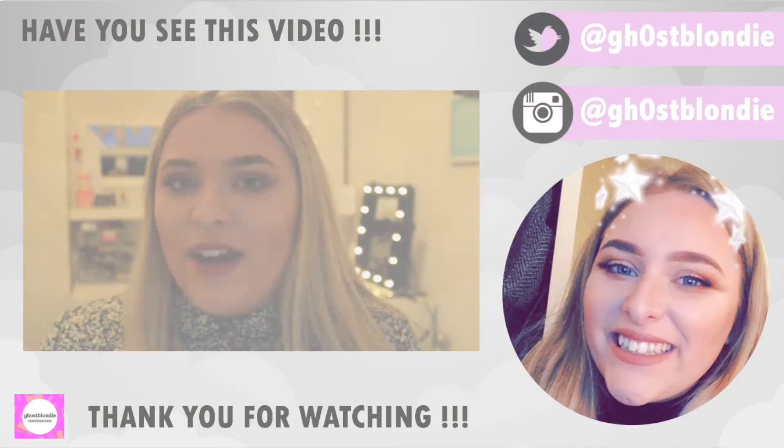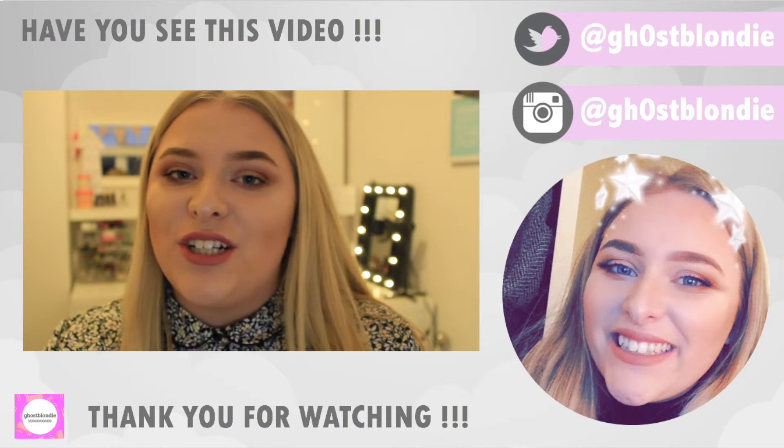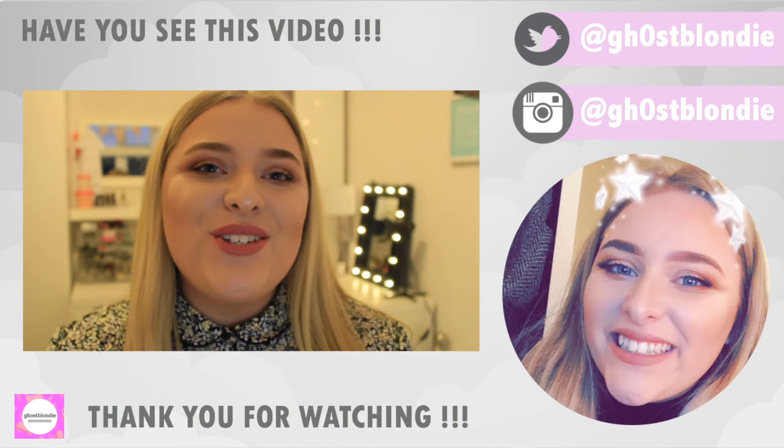So that was the finished video — I really hoped you liked it. It was very different to anything I usually do but I really enjoyed filming it. I'll try and leave links to all the brushes I mentioned below because that's quite helpful. Make sure you comment any future videos you'd like to see, and I'll see you soon. Bye!